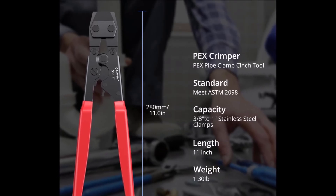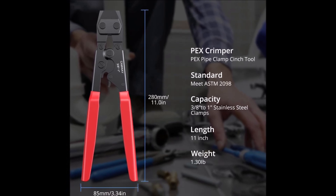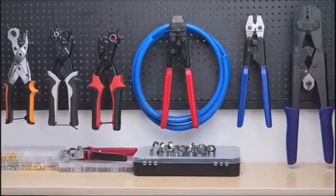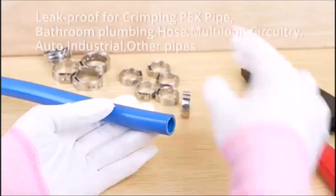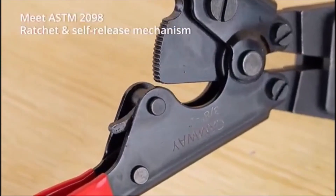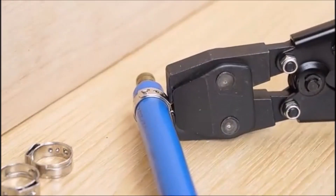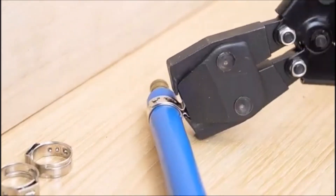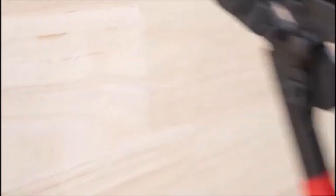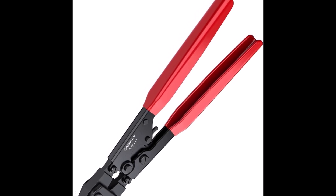The Camway Pex Crimp Tool is a versatile and durable tool designed for securely crimping Pex pipe fittings and clamps. It's compatible with cinch stainless steel clamps ranging from 3/8 inch to 1 inch, meeting ASTM 2098 standards, making it ideal for a wide range of plumbing, air conditioning, and solar tube applications. This tool is widely used for various systems such as bathroom plumbing, solar tube installations, multi-loop circuitry, automotive, and industrial projects. The crimper's ratchet mechanism ensures precision by only releasing once the clamp is fully engaged, providing a leak-proof seal.